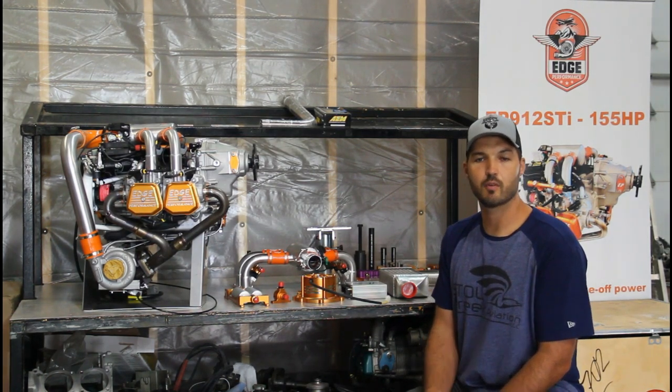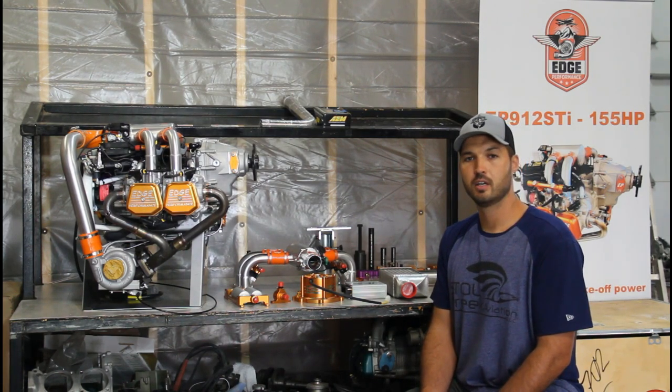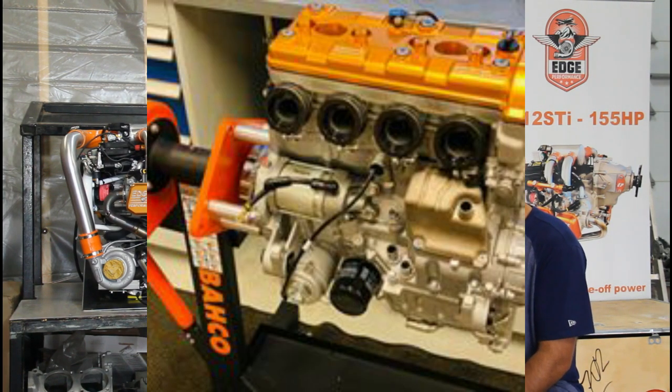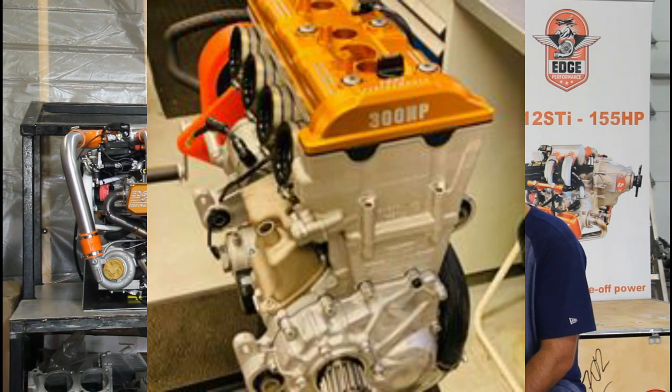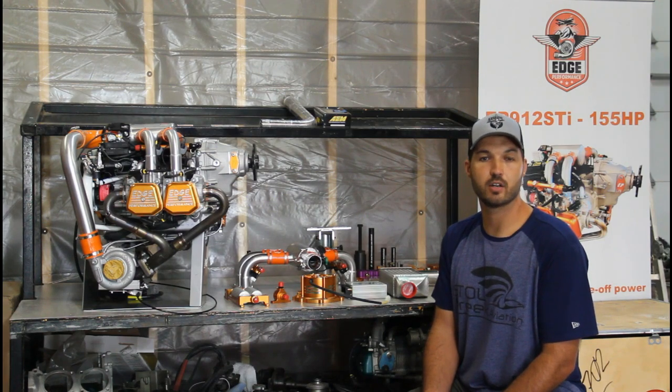Another engine we have available is our Yamaha-based packages, both naturally aspirated and turboed. The Apex line is based off of the Yamaha Apex snowmobile engine — a 1000cc fuel injected engine. We come in at 150 horsepower naturally aspirated, all the way up to a turboed version with 300 horsepower takeoff.